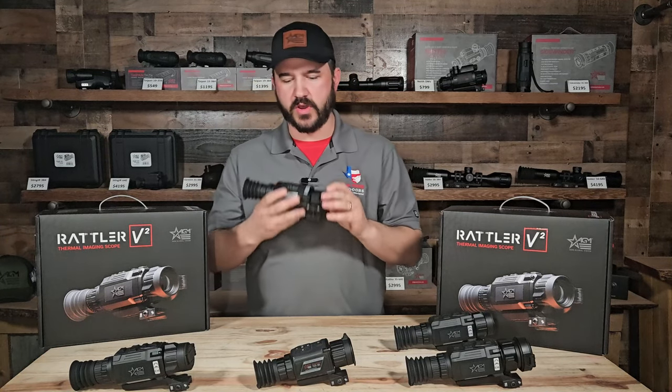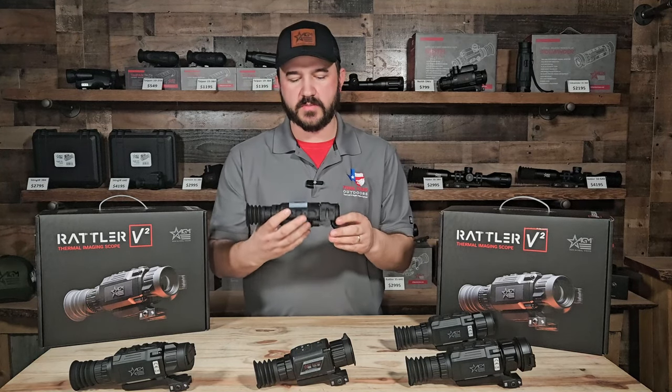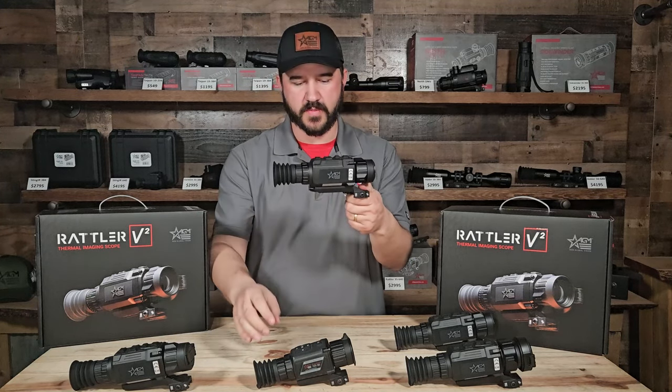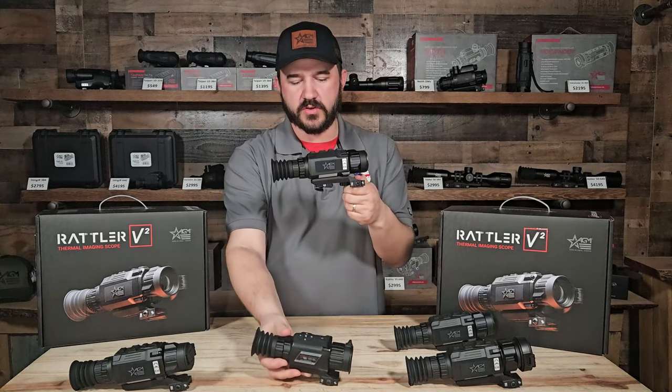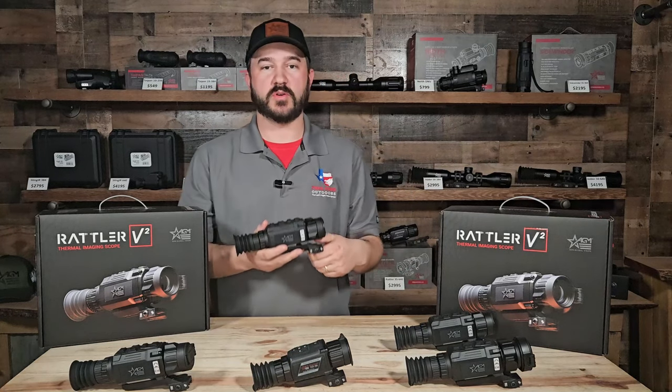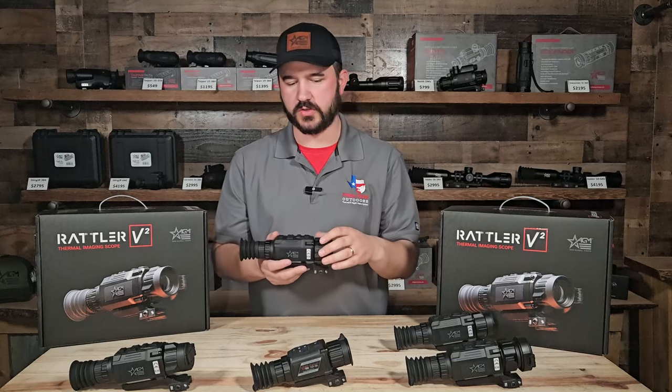Additionally, we are still looking at American Defense. They do have their American Defense mount, and they have extended it a little further back compared to Rattler 1, to give you a little more eye relief. If you're wanting to use Rattler 2 maybe instead of going towards the Adder, they do give you this extra eye relief with Rattler 2.